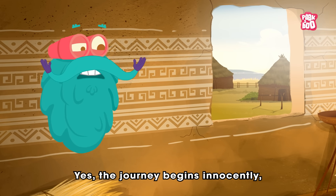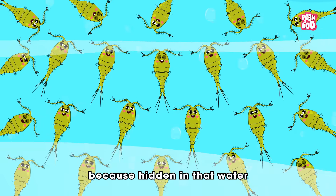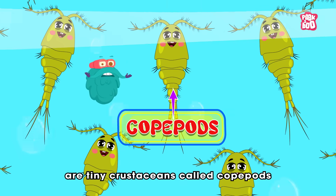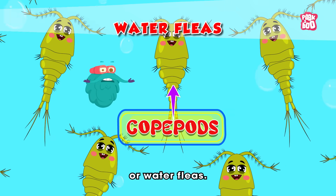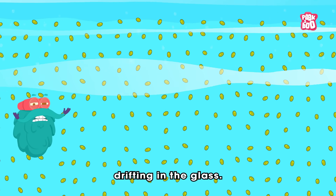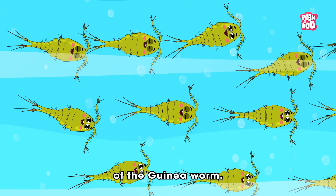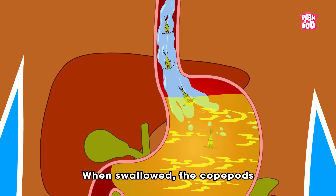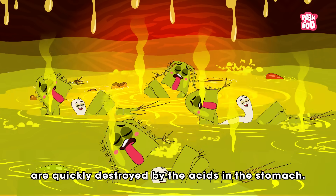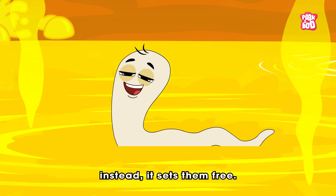The journey begins innocently with a sip of water that appears harmless. Hidden in that water are tiny crustaceans called copepods, or water fleas. To the naked eye, they look like nothing more than specks of dust drifting in the glass. Yet inside these water fleas are the larvae of the guinea worm. When swallowed, the copepods are quickly destroyed by the acids in the stomach, but that does not kill the larvae. Instead, it sets them free.